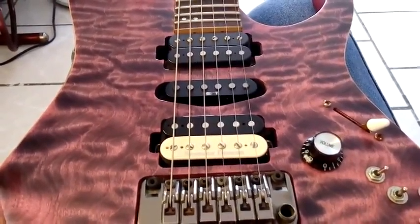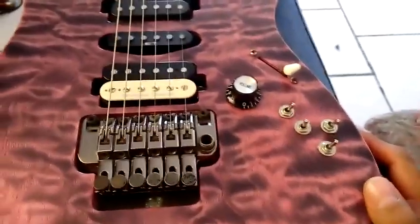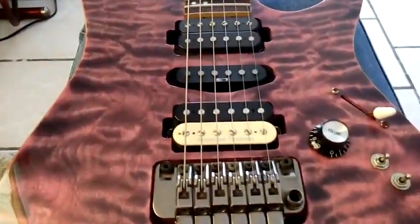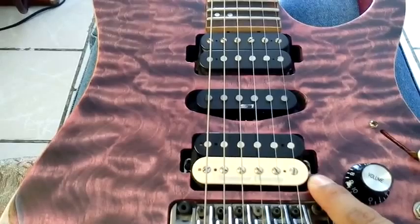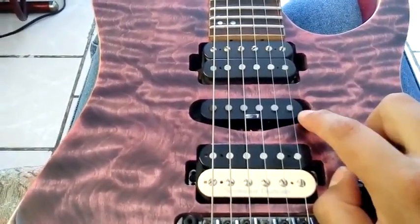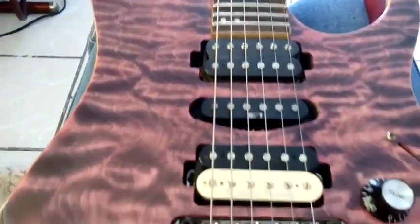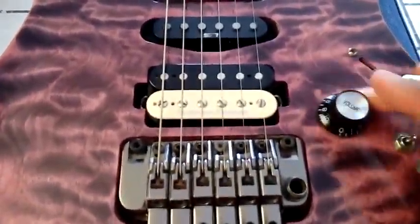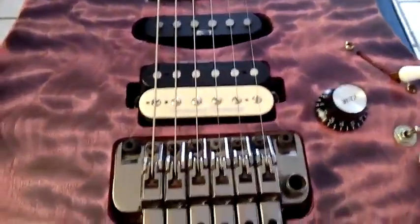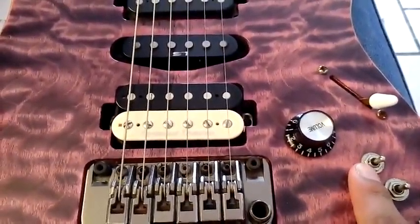Hi guys, Oz here. I will show you how it works on my guitar with these mini toggle switches. First the pickups: this is a JB Seymour Duncan, this is an S1 from Ibanez, and this is a DiMarzio Air Norton. My standard setup uses a standard five-way switch.